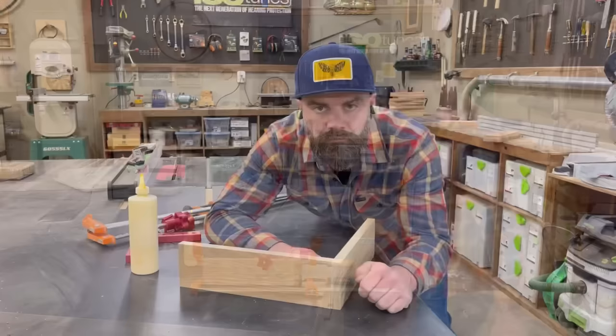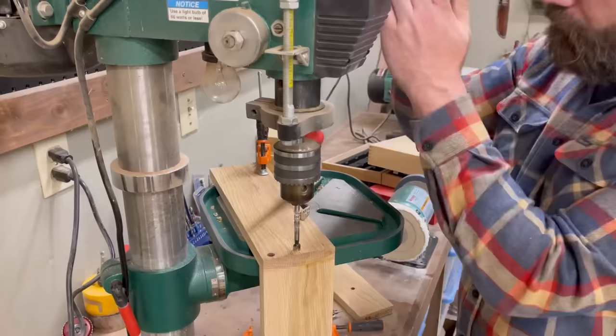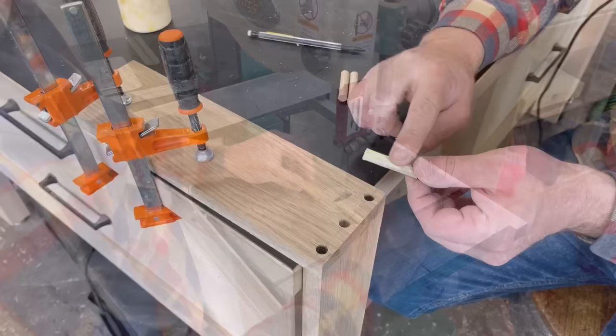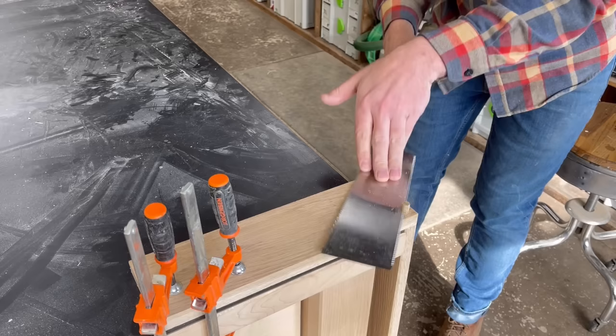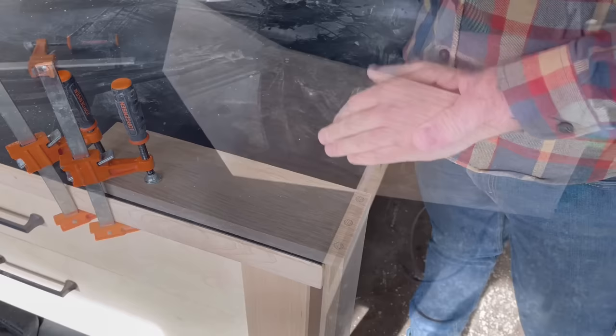Our next joint is dowel pins. This starts out exactly the same as the butt joint, but we're going to drill some holes in the end and insert some dowels. First we have to make some dowels. I did this with a simple homemade dowel plate — I do have a video on how you can do this yourself, you can click up in the upper right-hand corner of the screen. After I made my dowels, I cut them down to size, smeared some glue on them, and inserted them into my pre-drilled holes. Once the glue was all dry and cured, I took a flush cut saw and trimmed off the excess dowel chunks. And then I sanded everything down because, even though this is just a test, they need to look pretty.